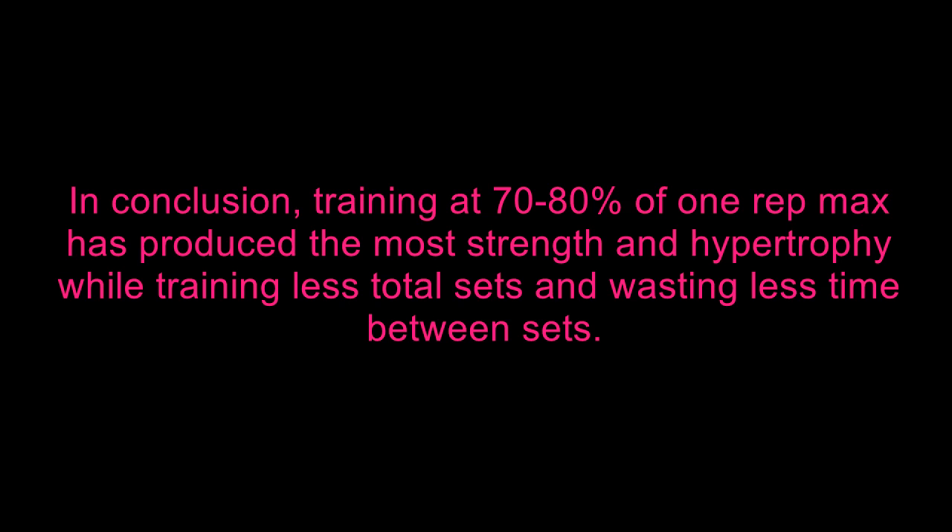You build a good amount of muscle and a superior hypertrophy response. The very interesting thing about the 70% group in this particular study was that they gained the most amount of strength and the most amount of muscle in the least amount of time — less total sets, less rest between sets, in and out of the gym, and they basically made the best gains. You can't really ask for a whole lot more.